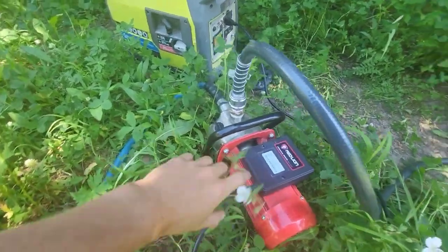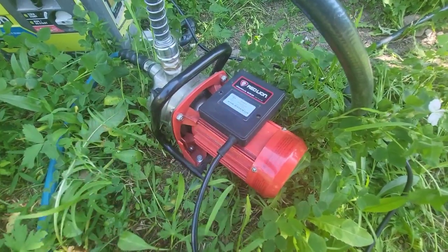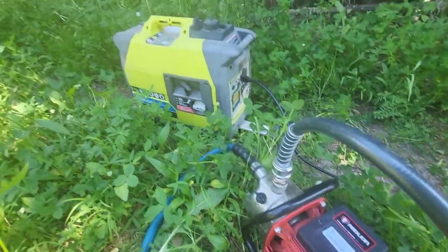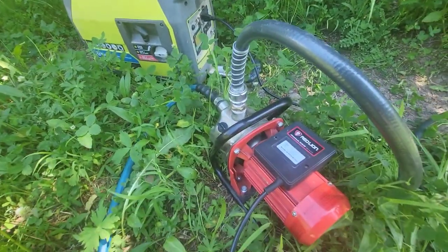So we're pumping. I just wanted to give some information on this pump — I think it's three-quarter horsepower and uses roughly 750 to 800 watts. That's why I'm running it on my generator. I only have a 700-watt inverter, otherwise I would be running this on solar.